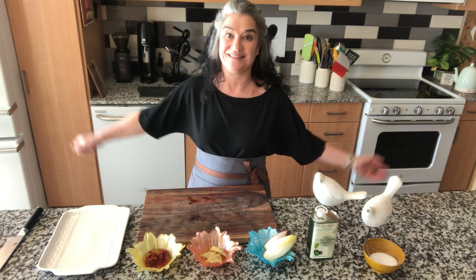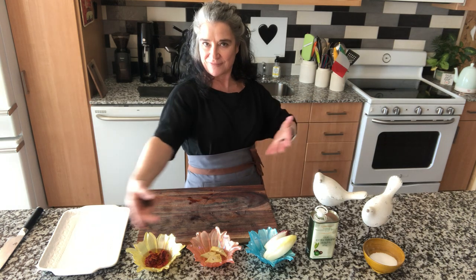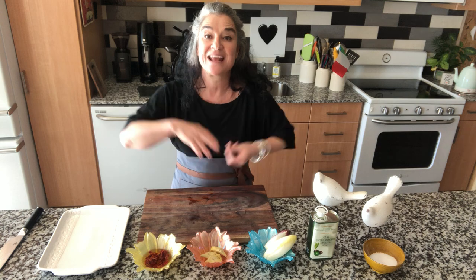Buongiorno! Ciao! Ciao a tutti! How are you today? Such a beautiful day! The sun is shining, the birds are singing, and I have a lot of flowers. Today my kitchen is full of colors and happiness.